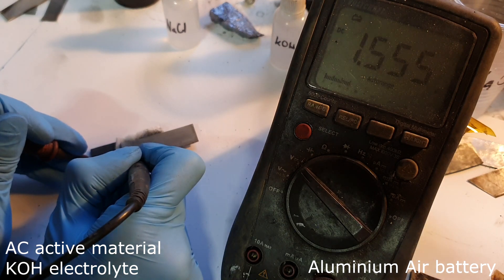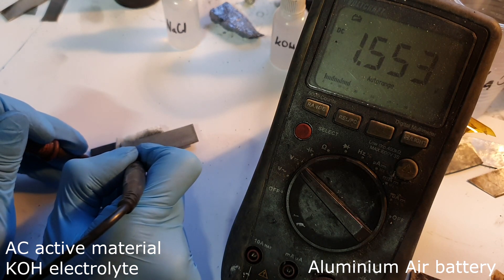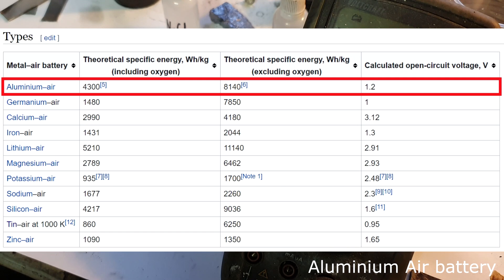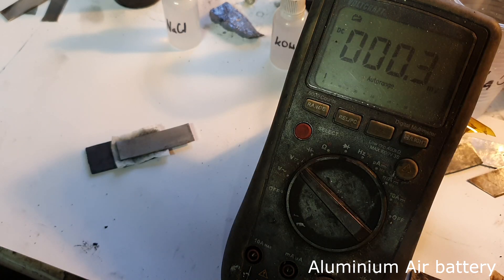Let's check the voltage. I get 1.5 volts. According to Wikipedia, the aluminum air battery has a voltage of 1.2 volts, so with this system I get 1.5 volts. It also has a capacity of over 8.1 kilowatt hours per kilogram — 8100 watt hours per kilogram. This is really a lot.